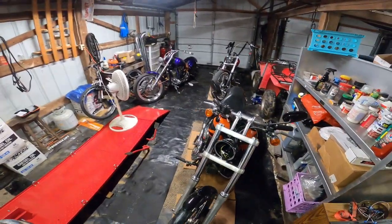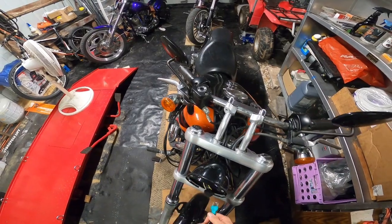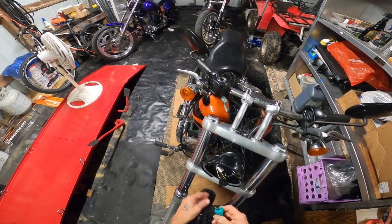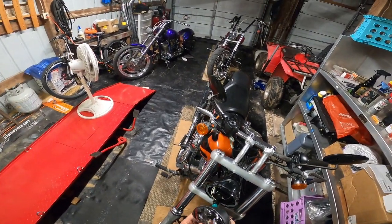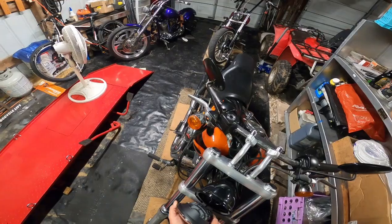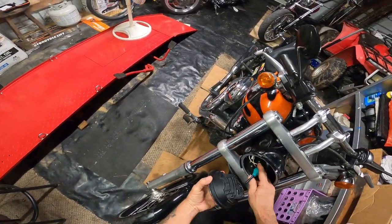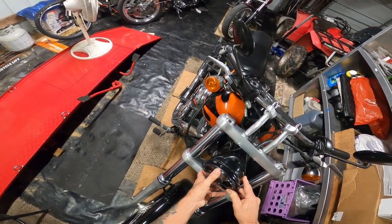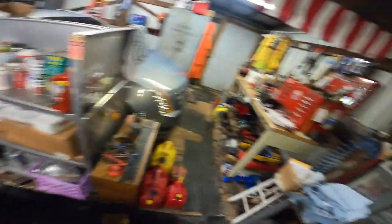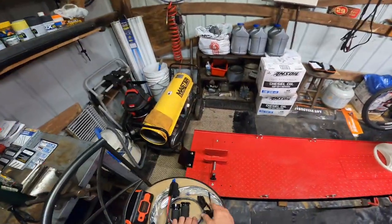Let's see if it works. Bit of a tight fit. Hang there, get this ring.